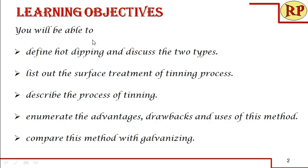At the end of the session you will be able to define hot dipping and discuss the two types, list out the surface treatment of the tinning process, describe the process of tinning, enumerate the advantages, drawbacks and uses of this method. Throughout the session we will be comparing with the galvanizing process which we have already dealt with in the previous session.